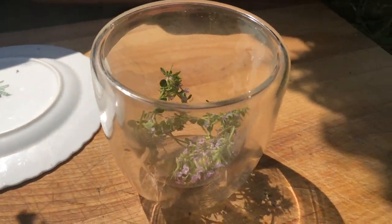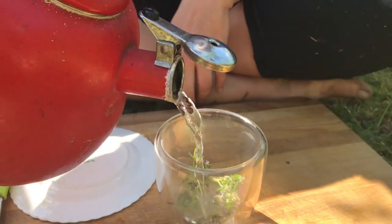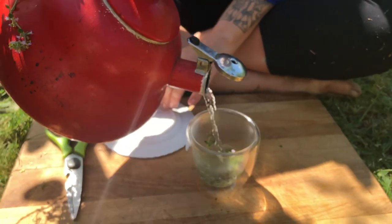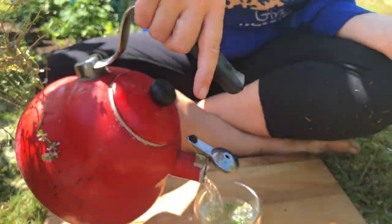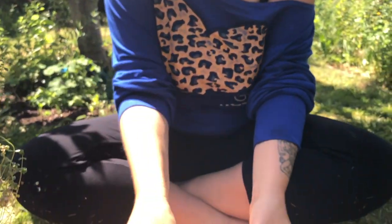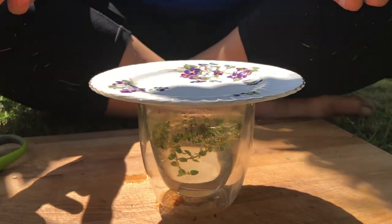Making a herbal infusion is very simple — we just fill a cup, glass, or teapot with the thyme that we want to use, then cover it with boiling water. An important thing here is that as it's infusing, we cover it so that we don't let any of those volatile oils escape with the steam.